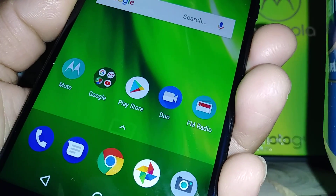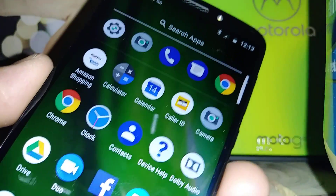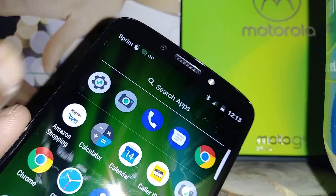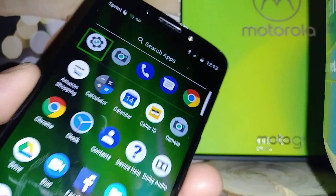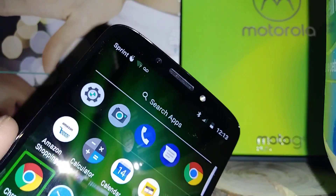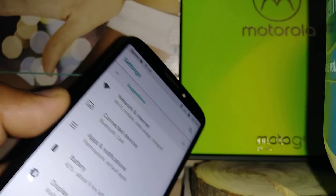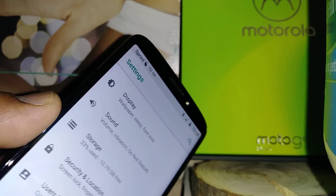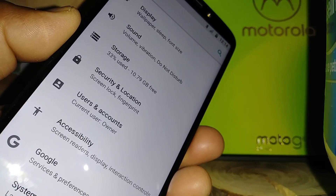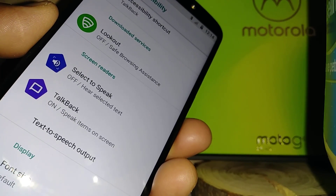Now let's touch this arrow and double tap to open the all applications folder. We're going to use the Settings to disable this feature. To scroll the screen, place two fingers and go up and down. Highlight Settings, double tap, then place two fingers to scroll all the way down and find Accessibility.